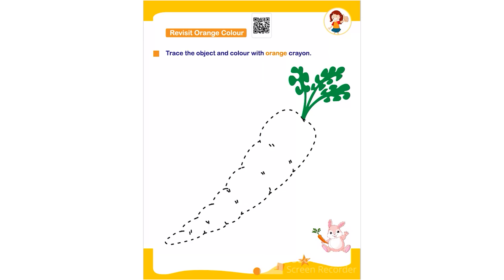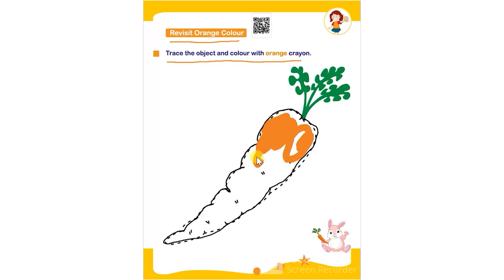Hello everyone. In this worksheet the topic is revisit orange color. Trace the object and color with orange crayon. The child has to first trace the given object using any color, and then color it using an orange crayon completely.